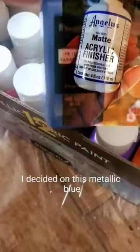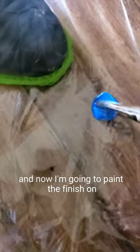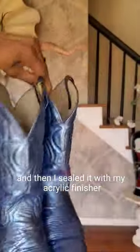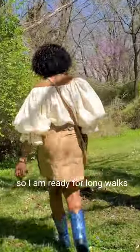I decided on this metallic blue. After I cleaned my boots I taped the seams, and now I'm going to paint the finish on. This is the final look — I used about two coats of paint and then sealed it with my acrylic finisher. This is how it looks, and I am ready for long walks.